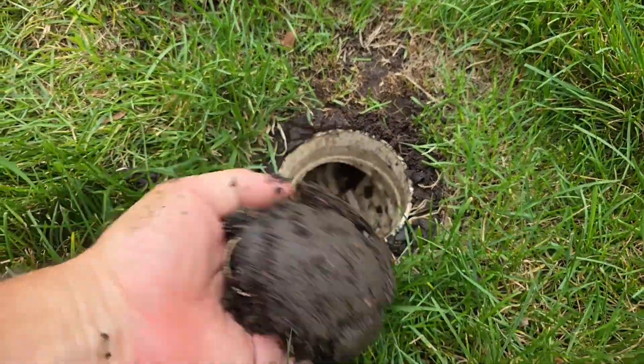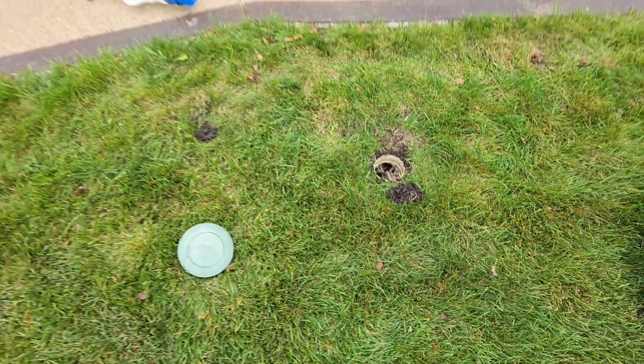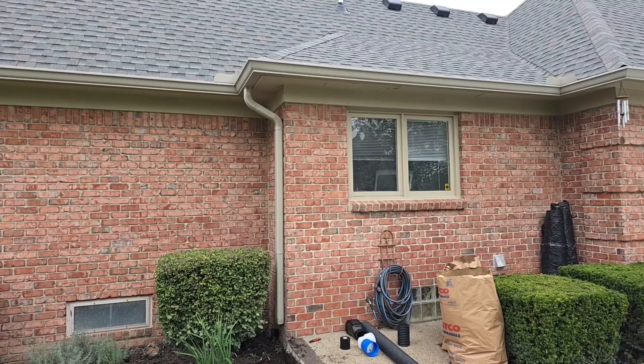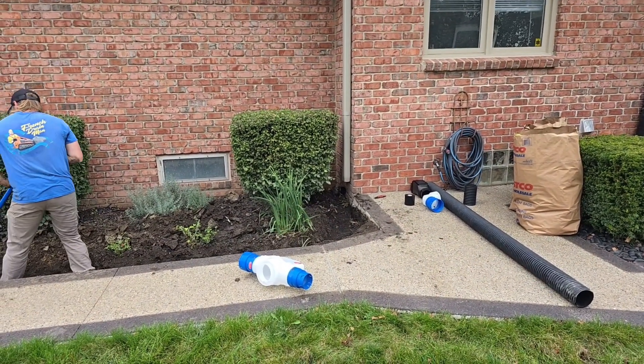It's just plugged solid with dirt. The whole thing is just plugged solid with dirt. So none of that water can come down the downspout anymore. These gutter troughs were just overflowing, and you end up with a bunch of water right by the foundation of the house.